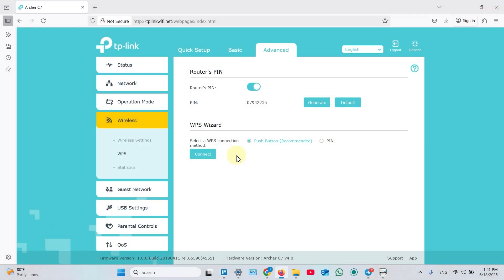If your router doesn't have a physical WPS button, find the virtual WPS button in the router's wireless settings. Refer to the user manual to do this.